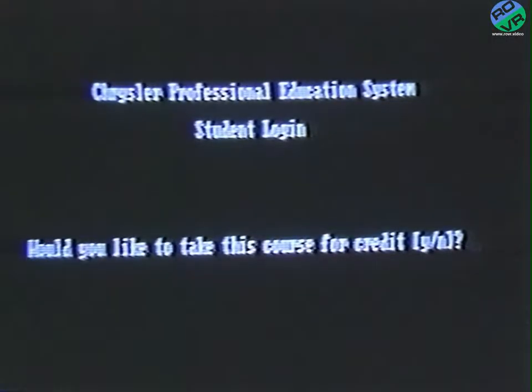Next, the system will ask you if you wish to take the course for credit or not. If you select N for No, you're not taking it for credit but rather to increase your knowledge in a specific area — you won't be tested on the material. You'll receive an index that allows you to quickly get to different parts of the course. But if you want the credit, you'll select Y for Yes. At this point, you will need to enter your Social Security number. If the system does not recognize it, you will be asked to try again.